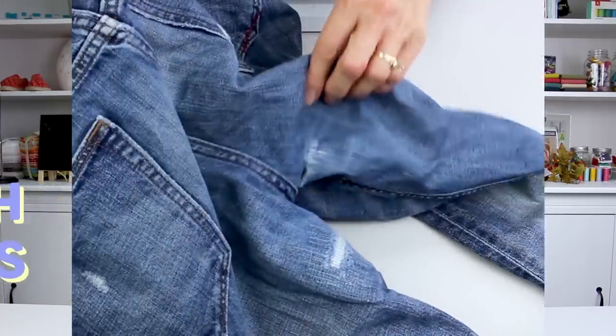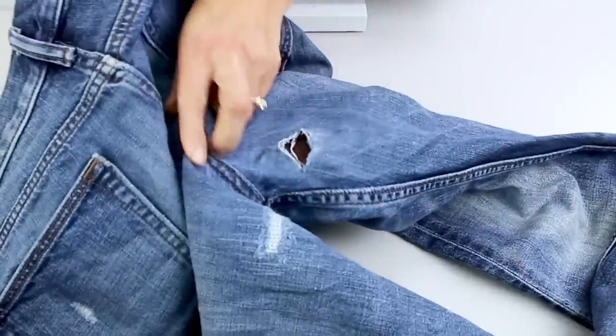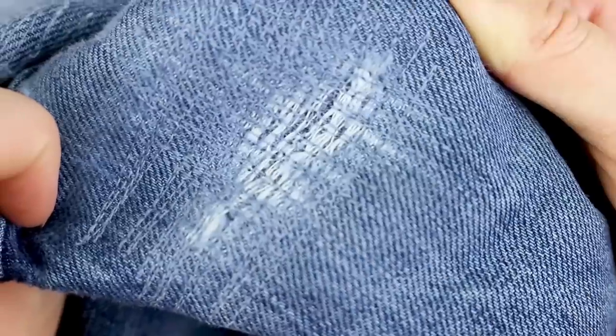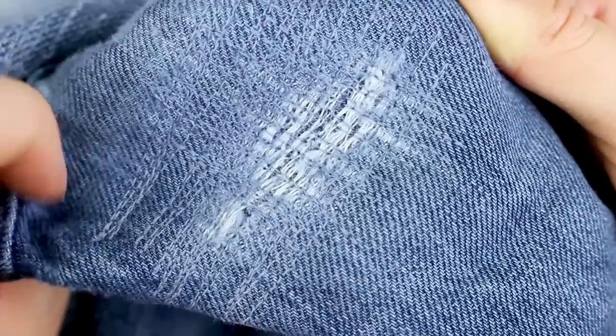Welcome back everyone. Today I'm going to demonstrate how to repair a tear on the inner thigh of a pair of jeans. Anyone that has thighs knows what a pain this problem can be, so instead of throwing away a perfectly good pair of jeans, I'm going to demonstrate how to fix them on your sewing machine.